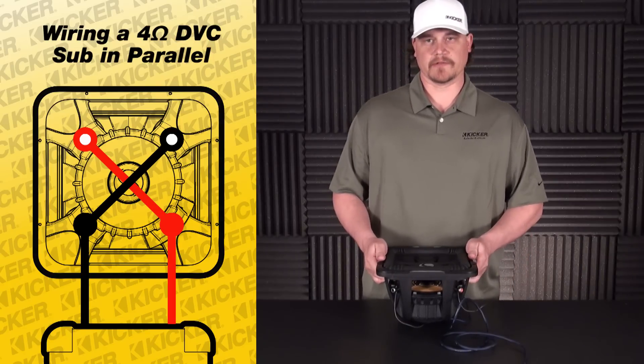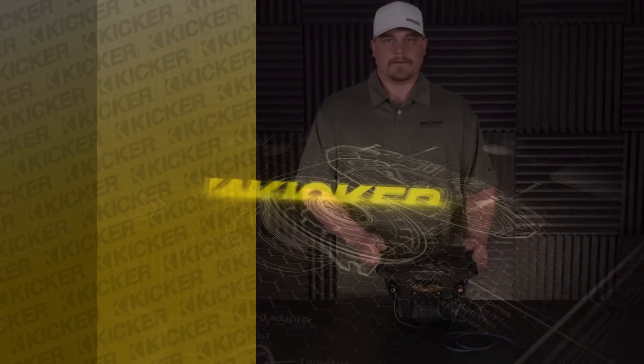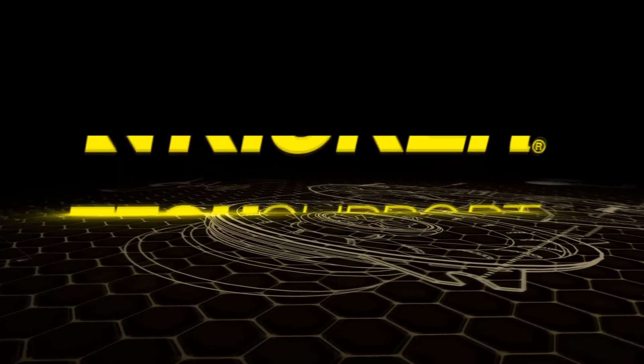Hope that helps you out on your single sub wiring. If you have any other questions, let us know. Have a good one. Thanks.